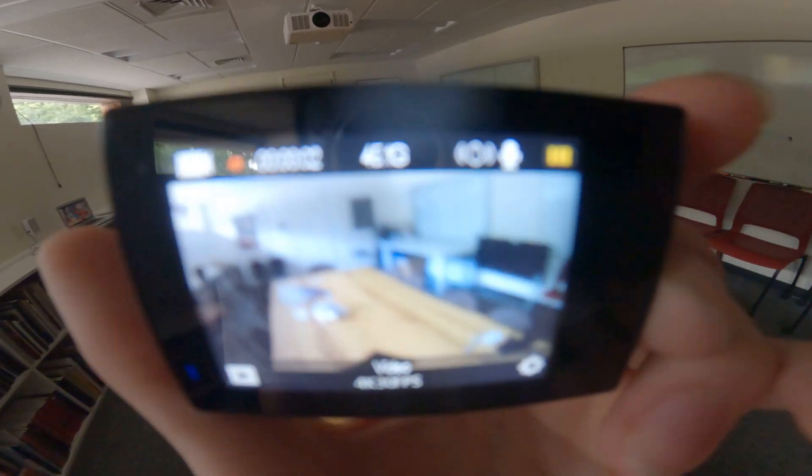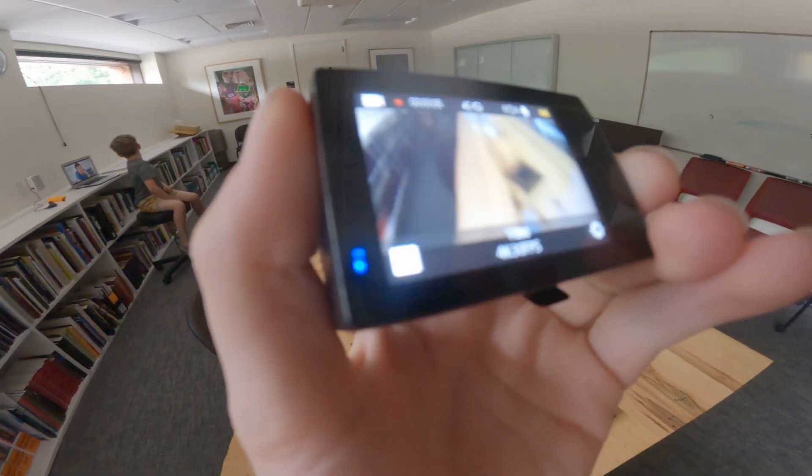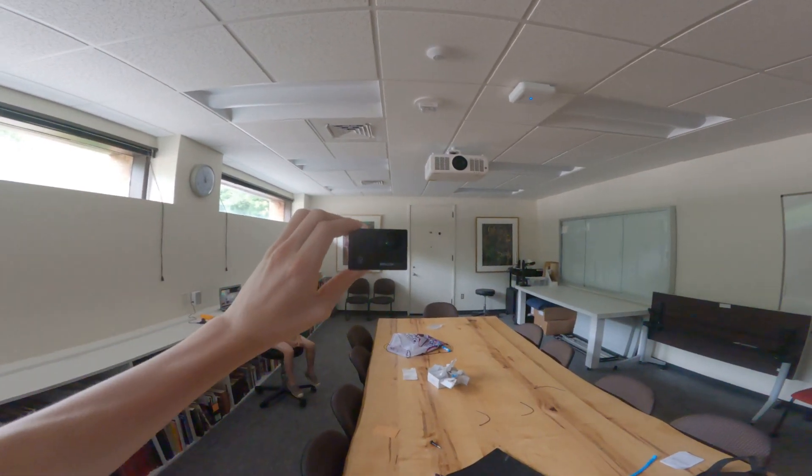Numbers are gonna start counting in the top left of the screen, and the red light is gonna start flashing, and a blue light is also gonna start flashing. That also indicates that you're recording video and the camera is recording.